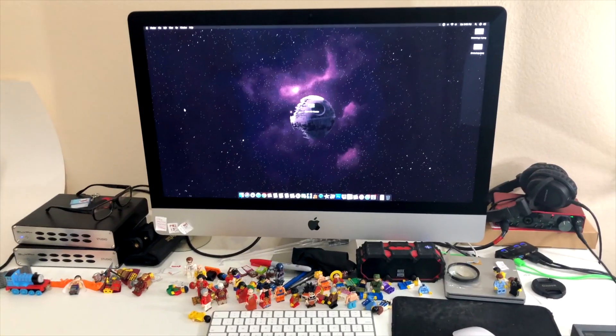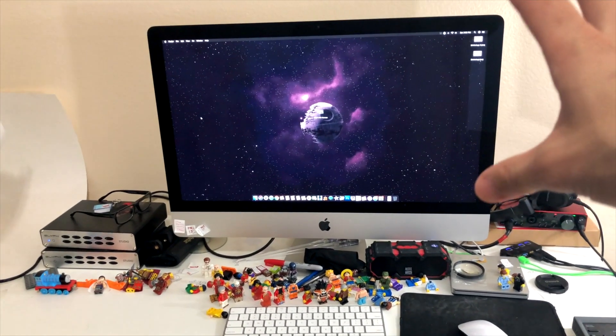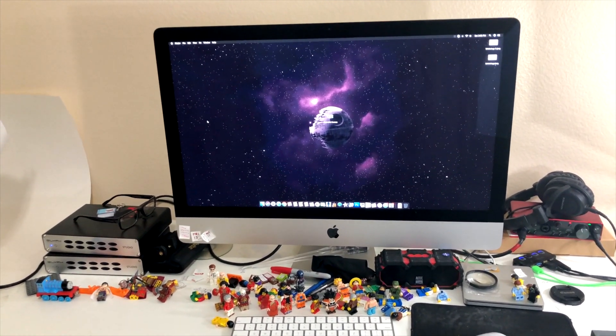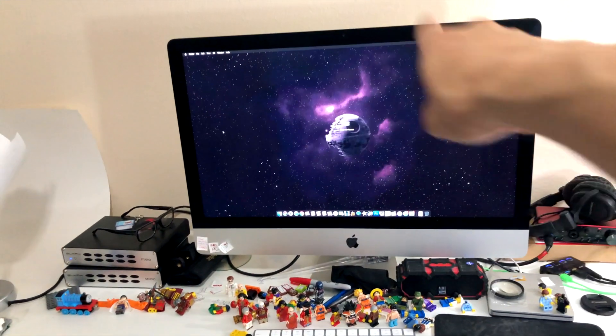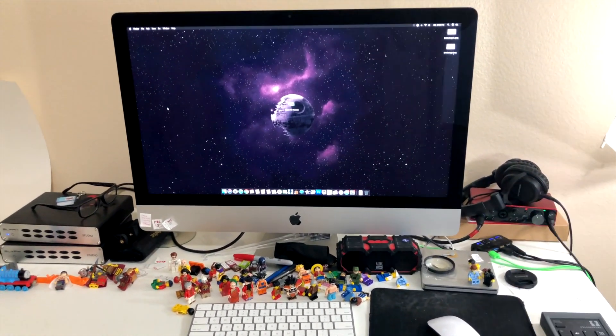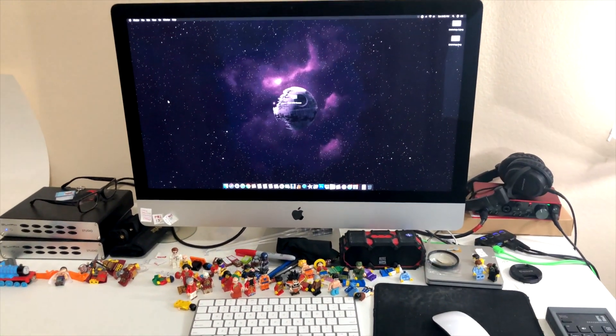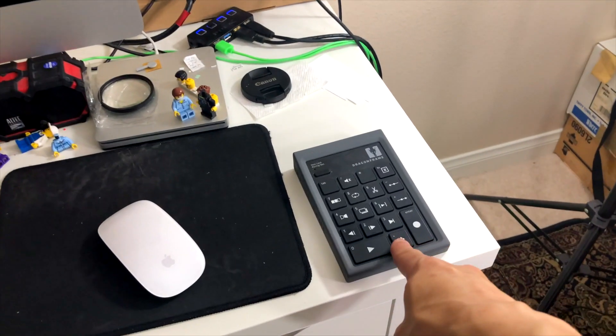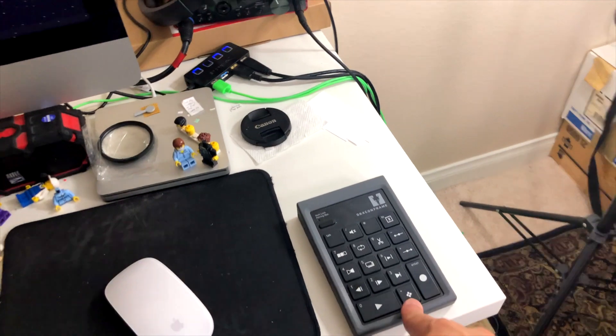Let's move over to the side where the computer is. It looks great and it's one of the reasons why I went to Dragonframe — that's the software I use to shoot the videos. I want to be able to see the pictures on the big screen, it helps my eyes. I want a nice big screen and Macs are great computers. Here's the remote for Dragonframe — very handy, so I never have to touch the camera.